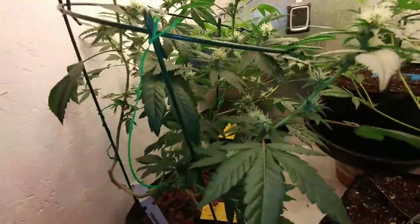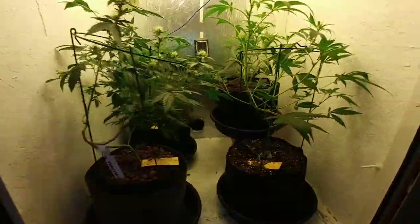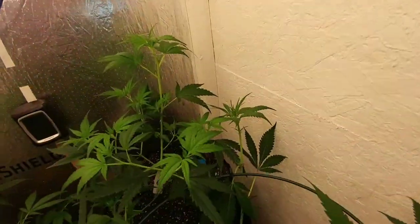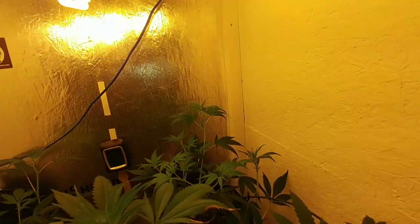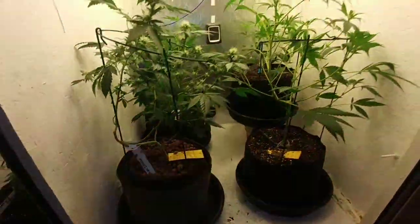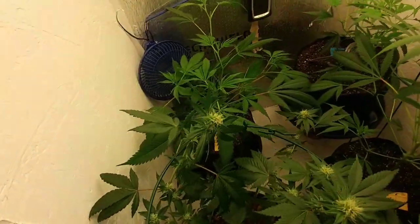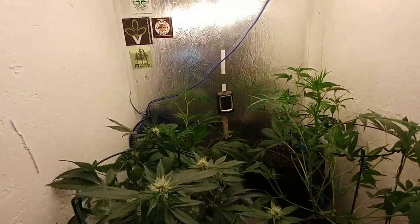Purple cheese — these are smaller plants, you can tell there's not a whole lot of stretch. Compare that to its next door neighbor, sour OG, and the girl scout cookies would have stretched a lot more. This is fairly young in the flower stage so it's going to stretch out quite a bit still. That's why I decided to keep growing the purple cheese — on top of that it's got this exotic smell, quite different. I enjoy smoking it, you get some golf-sized nugs out of it.